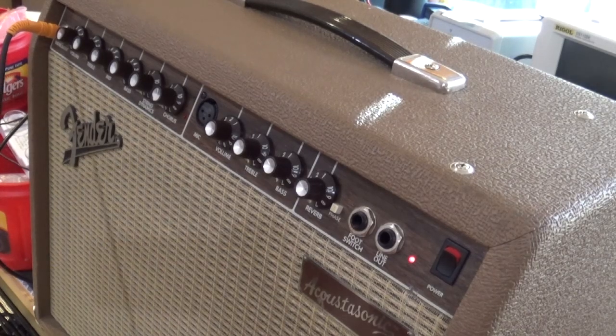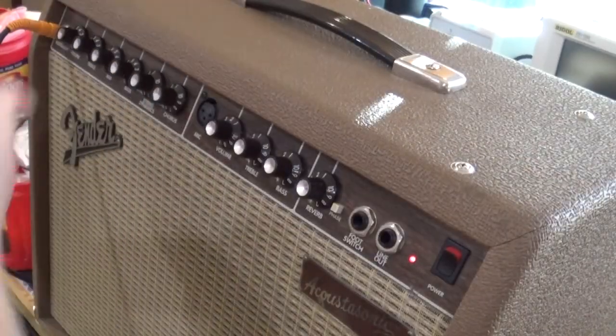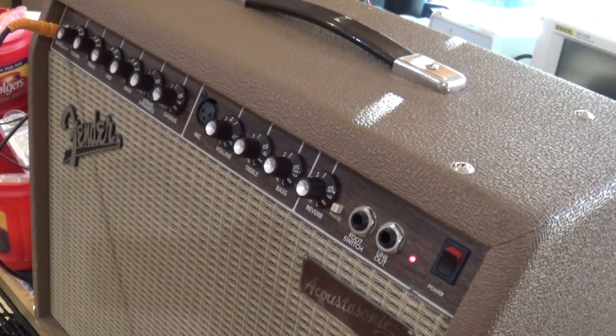All right, as you can see she works. And that does it for this little episode. So if you want to know how to fix an Acoustasonic 30, that's how you get it apart: take out the screws on top, clean out all that silicone that the wires run through, make your connections, remove the speakers, and you're all good. This is Ron — thank you.